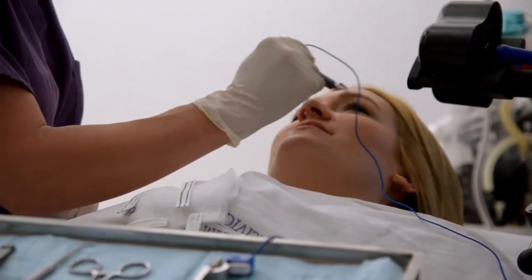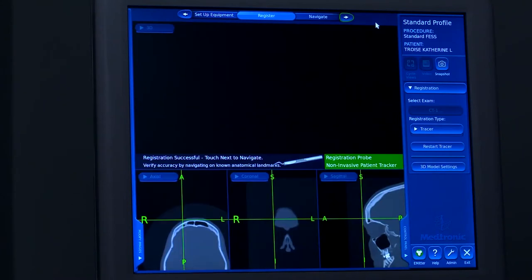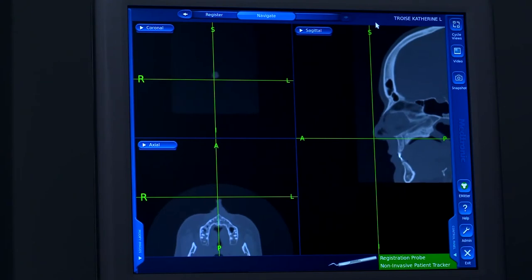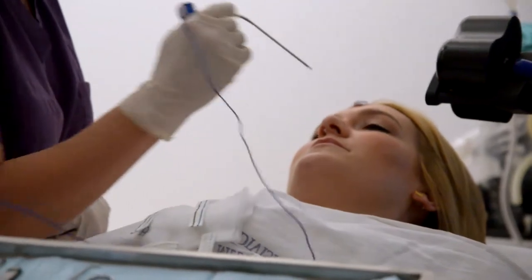We test each instrument that we use just to make sure everything is accurate and properly calibrated. I like to touch each one at the tip of your nose and test our suction.